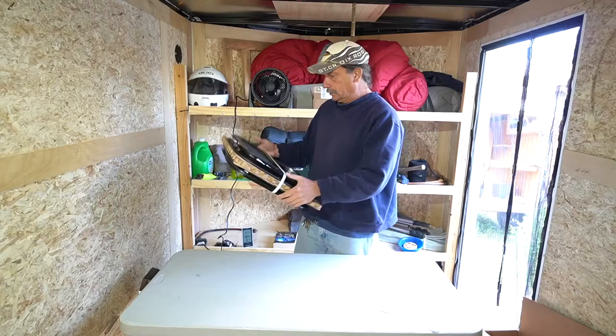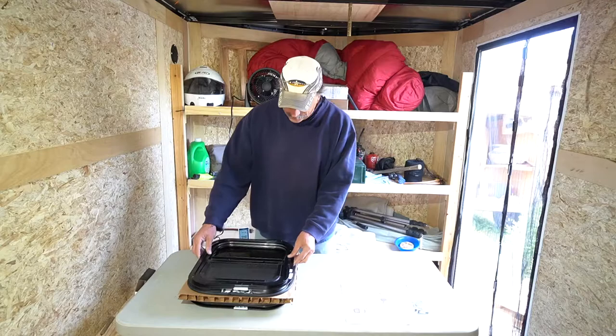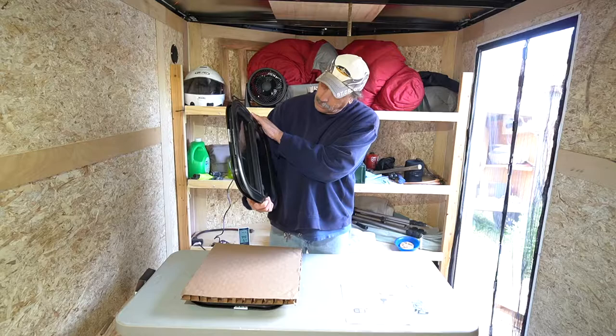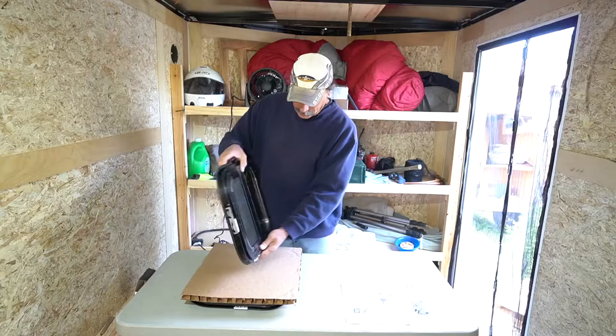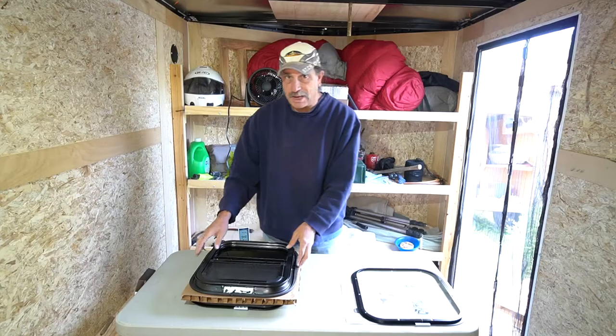There are the windows — one's going to go here and another one over there. They come with trim rings. This is the outside, this is the inside, and there's a little trim ring included. I'll be using that. You can buy these without a trim ring and they're a little less expensive.